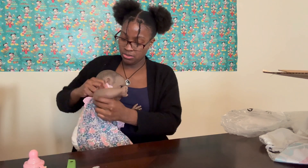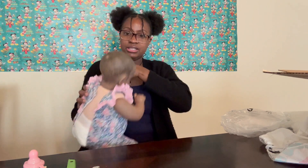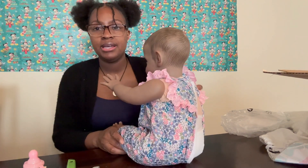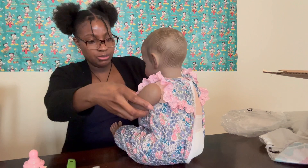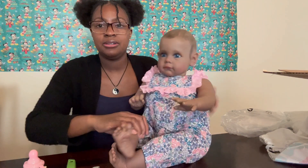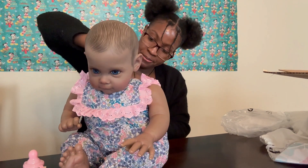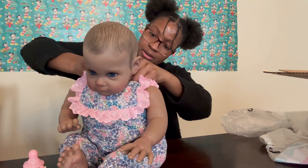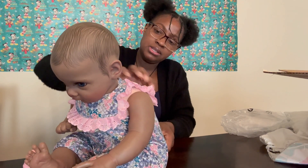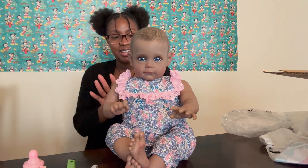I'm just putting her clothes back on her. I don't know what size she is — by looking at her she's probably a size three to six months, because she looks a little bigger than newborn size. She's not bad once she gets some earrings and a headband and her outfit changed — I think she'll be better.